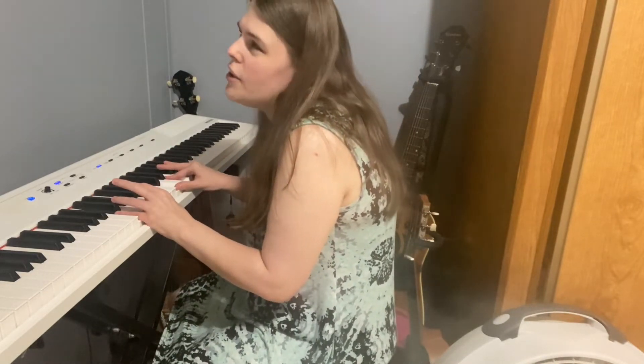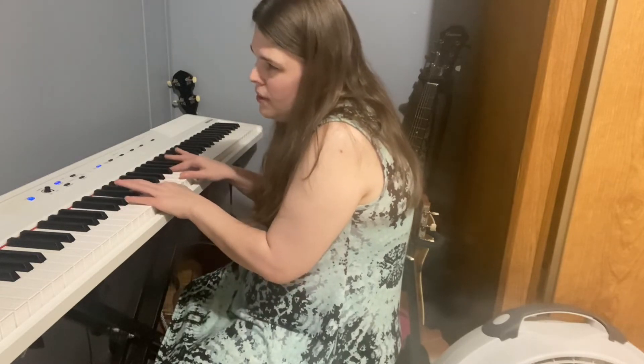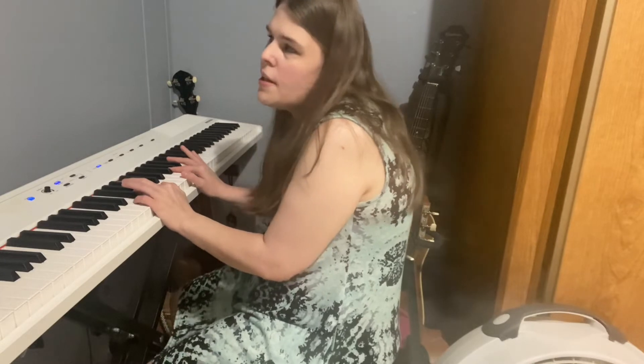For that one we actually don't count. Now for the second verse, the pattern is going to change a little bit.